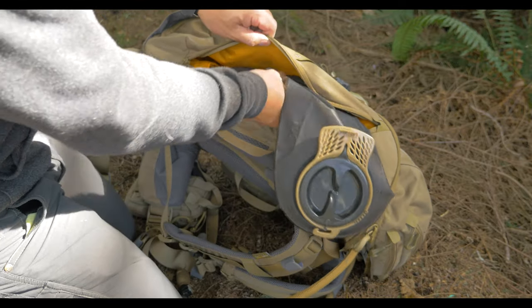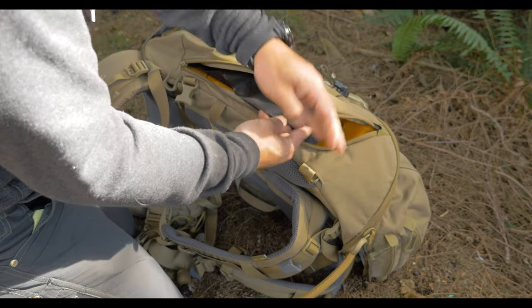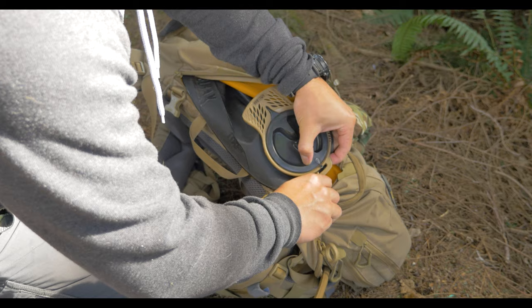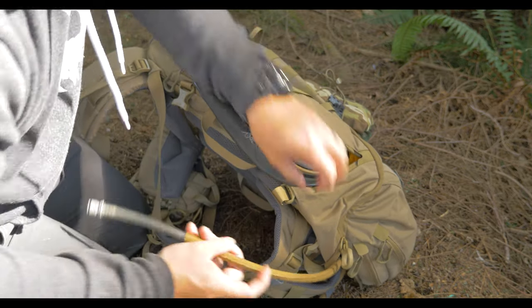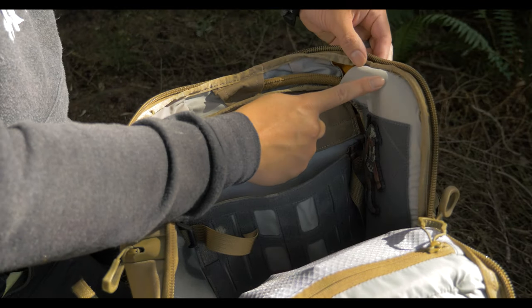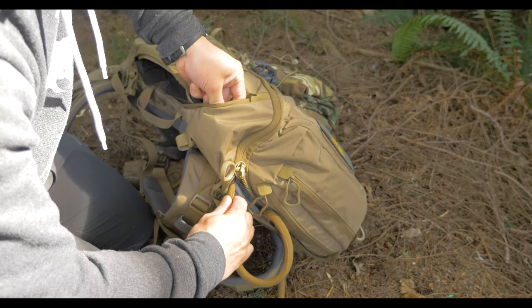You can also run a hydration pouch inside the side pockets, which is my preference when the weather starts getting warmer so you're not heating up your water with body heat. There's a loop tucked away at the top of the side pocket so you can hook in your hydration pack. The hydration tube can be routed to the left side, right side, or center.